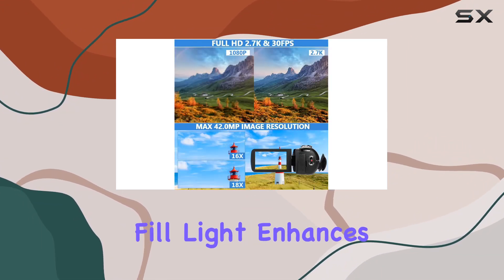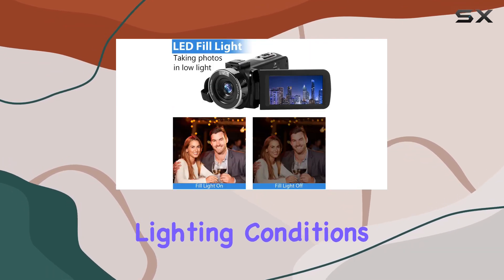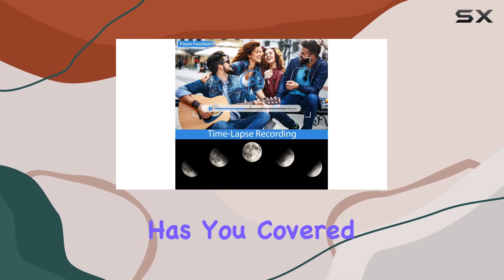The built-in LED fill light enhances brightness, ensuring vivid frames even in challenging lighting conditions. Whether you're a vlogger, content creator, or just want to document your daily life, this camcorder has you covered.